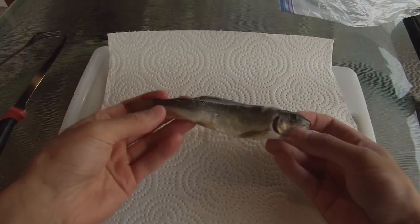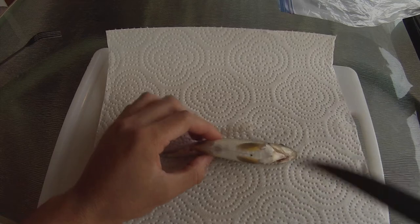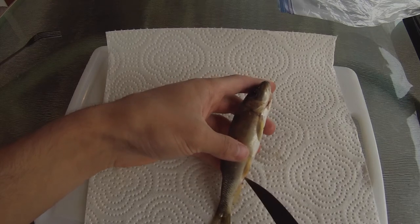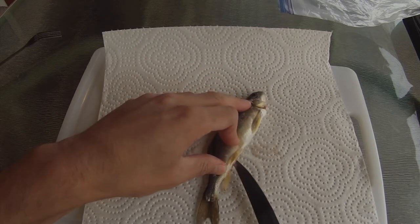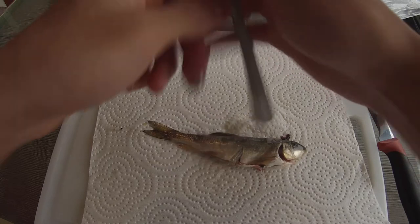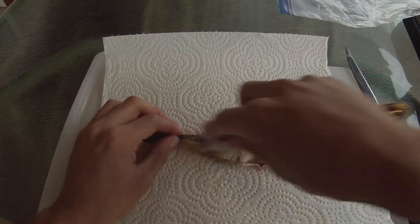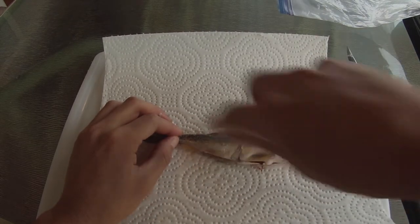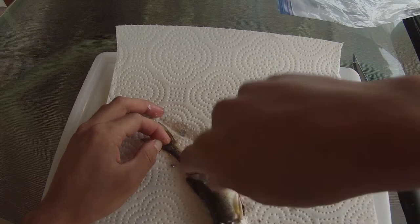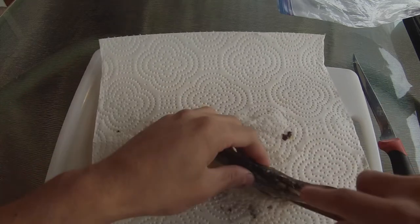I've got this nice little sucker here — a bit small, but I think he'll fry up nicely. I'm going to gut him and then cook him whole, just frying him up and hoping all the bones kind of dissolve so I can crunch through them. He's still got structural integrity — I kind of skipped a step. I forgot my scaler, but I've seen people scale fish with a fork so I'm just going to try that. I reckon the bones will just get crispy and you can bite right through them — I've cooked other small fish like that and it's worked quite well.